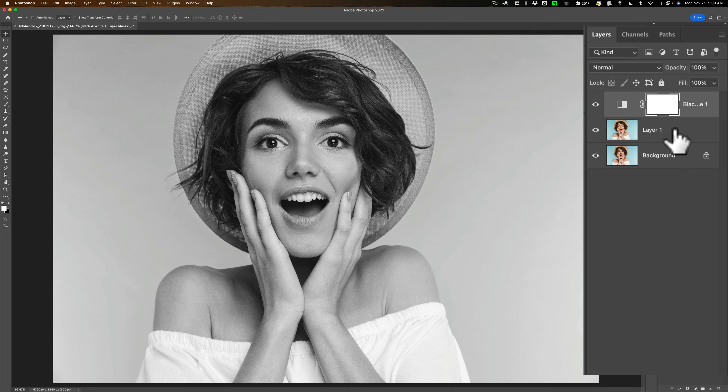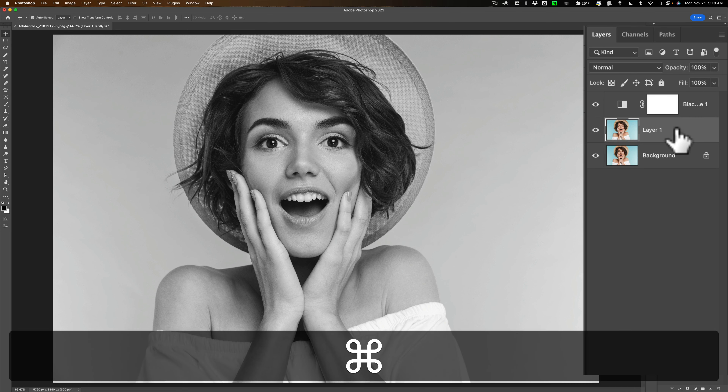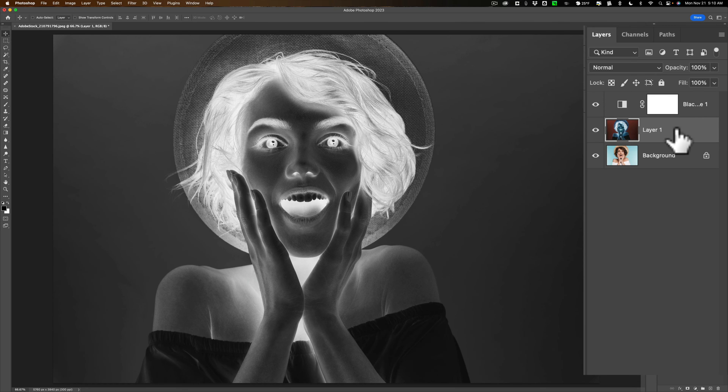Now go down to this middle layer again and make that active by clicking on it. What we need to do is invert this layer. Hit Command-I on a Mac or Ctrl-I on a PC, so we have an inverted middle layer.